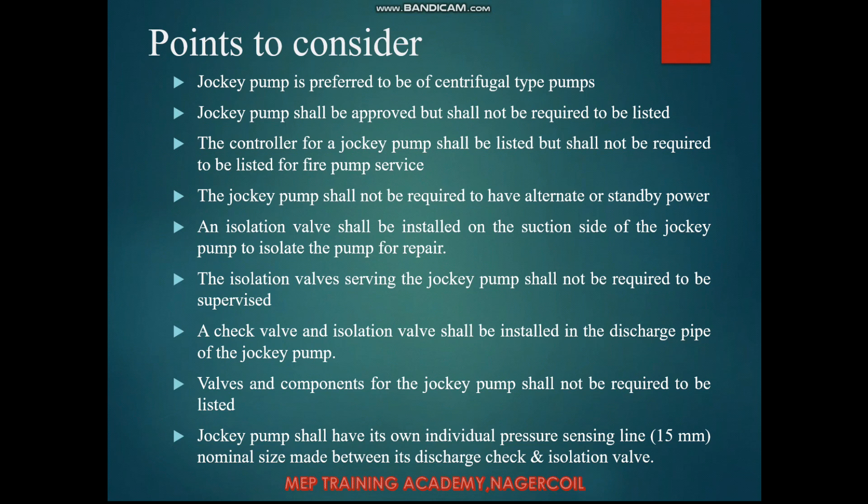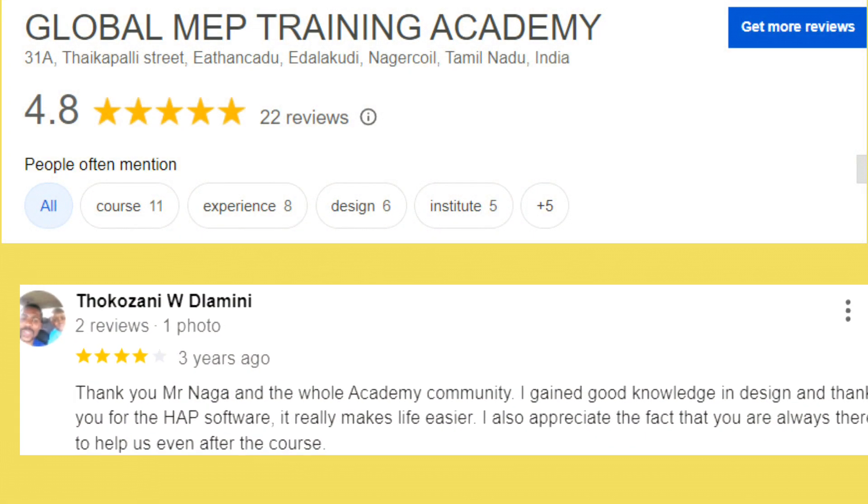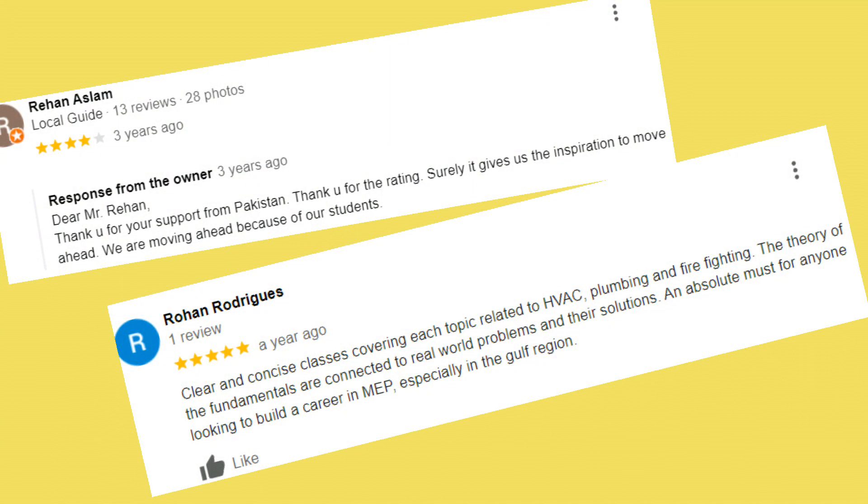There is no need for an OS&Y gate valve like those required for main fire pumps — a simple isolation valve is sufficient. A check valve and isolation valve shall be installed on the discharge side of the jockey pump, and again these are not required to be supervised. Valves and components for the jockey pump line are not required to be listed. The jockey pump shall have its own individual pressure sensing line — a minimum ½-inch nominal size — installed between the check valve and isolation valve, connected to a pressure switch and controller to activate the pump.